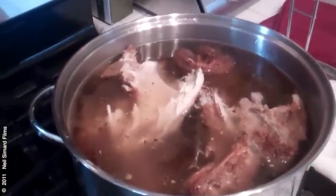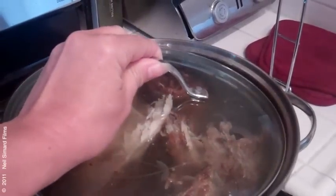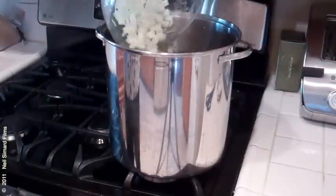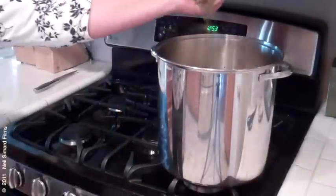Heat to boiling and then lower the heat. Cover and simmer for an hour until the meat is falling off the bone. Remove from the stove and let cool so you can easily remove the bones and the bay leaf. Discard the bones and return the meat to the soup. Add about one and a half cups chopped celery, including some leaves, one chopped onion, and one tablespoon salt.